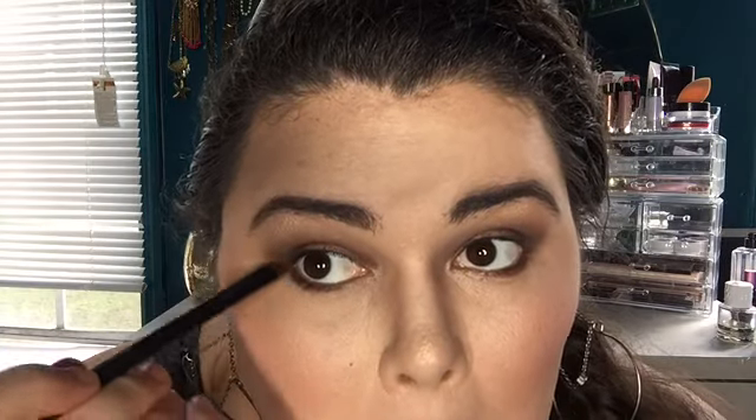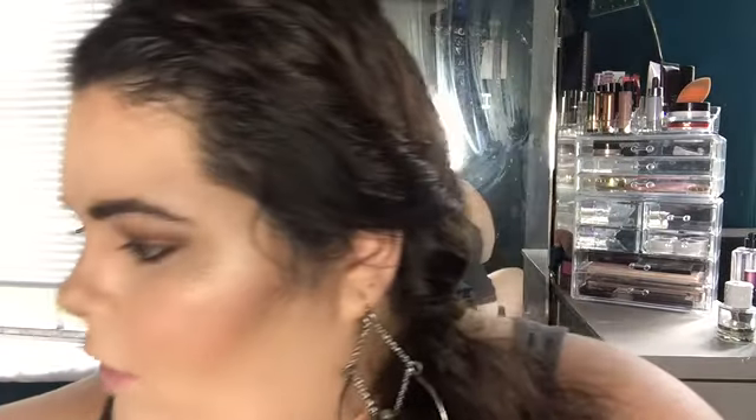Now I'm going to take the Sephora Must Have Smudge brush and go into that same MAC Swiss Chocolate, applying it right into my lash line — just smudge that right in there. Then I'm taking the Morphe E17 fluffy blending brush and adding more of the Becca Opal right in the inner corner, really brightening up my eyes.